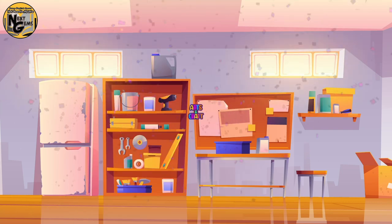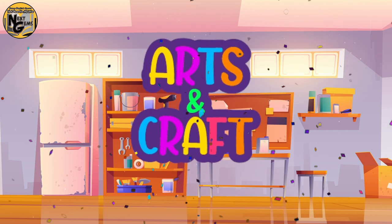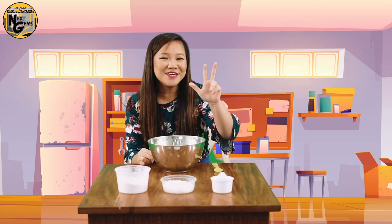It's art and craft time! Are you excited to know what is our craft for today? Me too! I will show you a really easy play-doh recipe using only three ingredients.